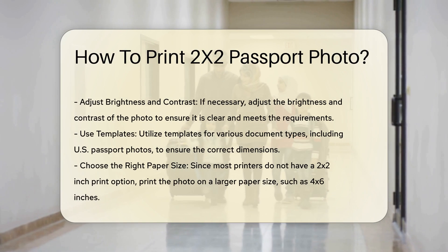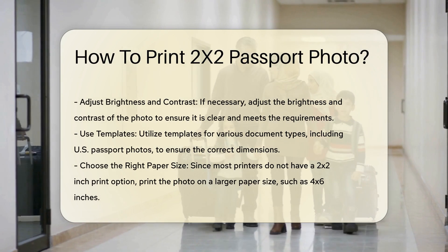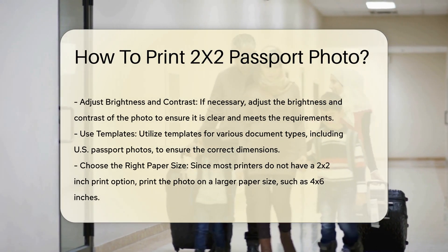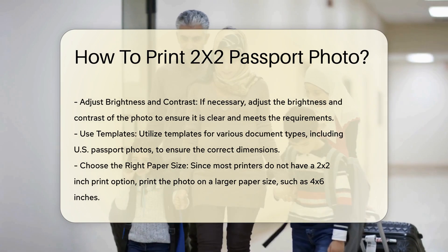Step 2: Edit and crop the photo. Use photo editing software to crop your image to the required 2x2 inches. You can use software like Passport Photo Maker, which automatically detects biometric features and crops the photo accordingly. This software supports templates for various document types, including U.S. passport photos.